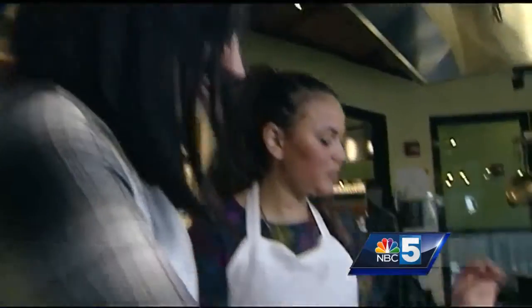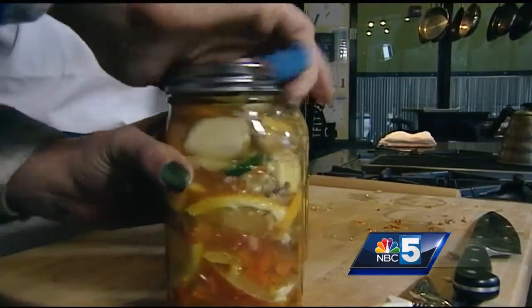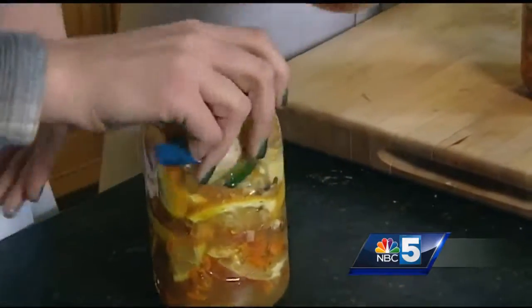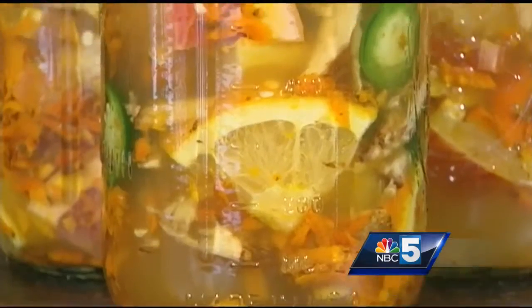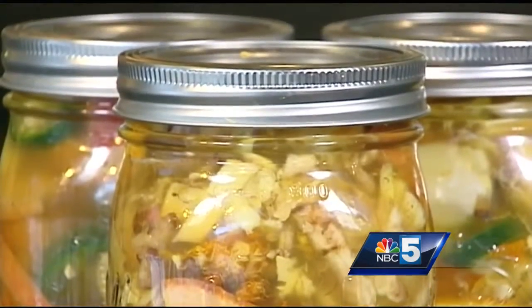Put lids on them — and no typical canning required, because there's tons of acid in here. We're going to put these on our counter and try to remember to flip them once a day. If you forget, it's not the end of the world, but just give them a flip when you remember. These are going to set for about three to six weeks, and then you just strain it, bottle it up, and you can keep it for years.